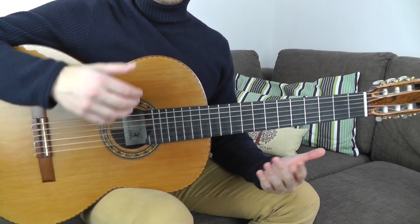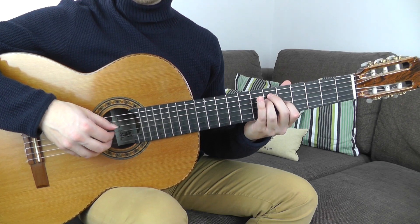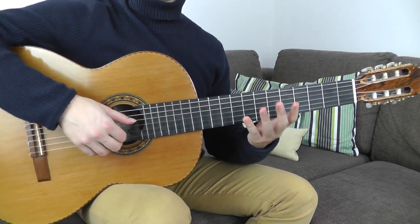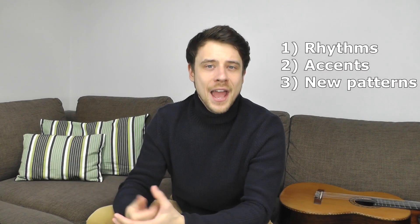Moving one fret higher can be your practicing goal for the next week — your routine. You can play the whole pattern up to the 5th position and back, while focusing on relaxation and the right balance in the hand. Another suggestion would be adding rhythms to the pattern, or accents to balance the tone control in your hand. Or you can create your own patterns and play a different pattern every single day.